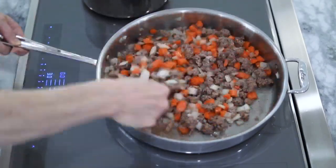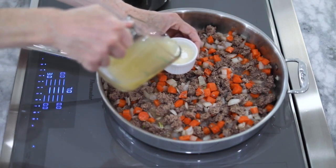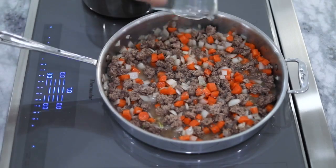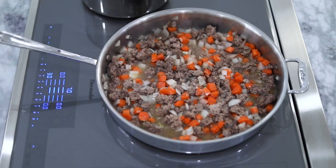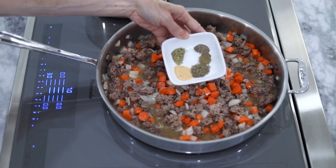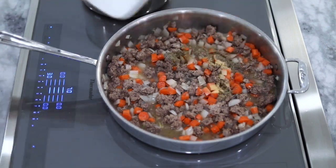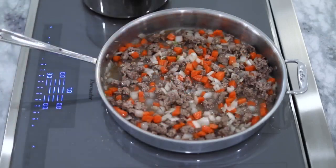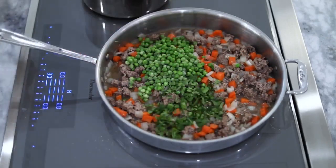Stir from time to time and when the carrots are softened slightly, combine a few tablespoons of broth with the cornstarch to create a slurry, then pour in the chicken broth, the cornstarch slurry, apple cider vinegar, garlic powder, sage, thyme, rosemary, salt and pepper into the pan. Mix it all together really well and allow it to come to a boil and for the sauce to thicken.